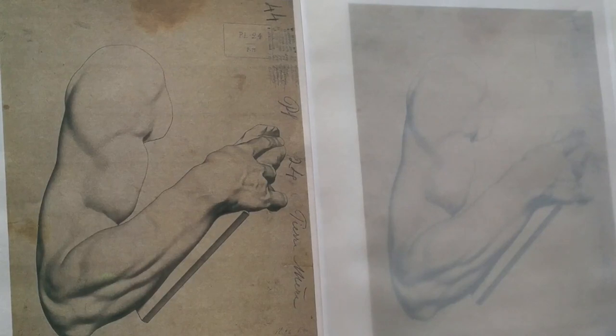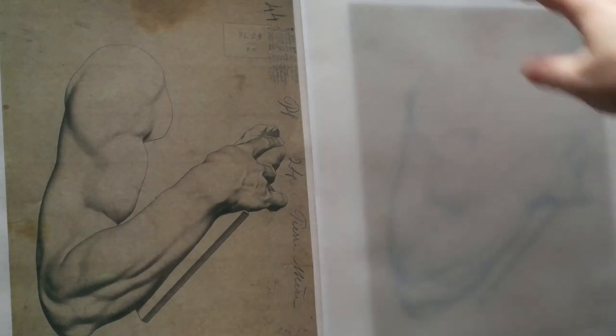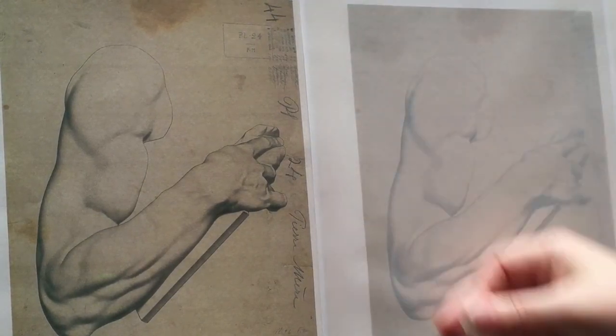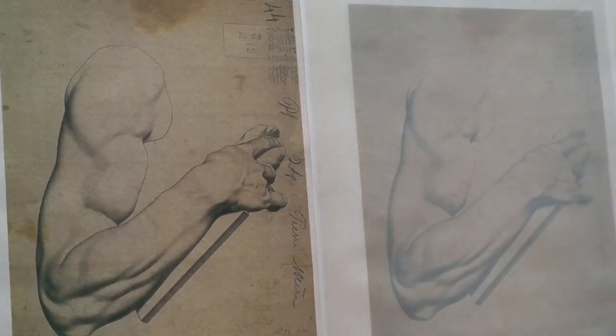I'm going to do a little demonstration on turning form on bargue plates. I've got two plates set up — one of the plates has an overleaf vellum, which is just nice trace paper, so that I can demonstrate right on top of the plate the concepts that I want to describe here. I'm taping those down.